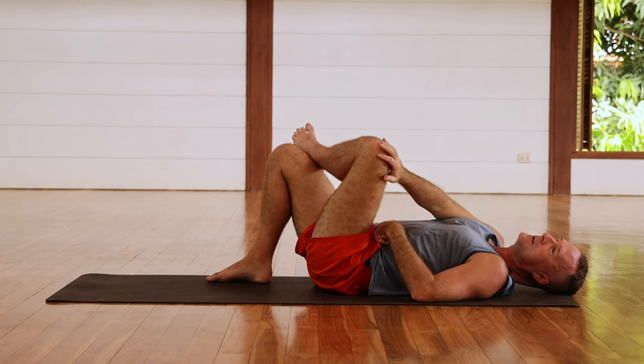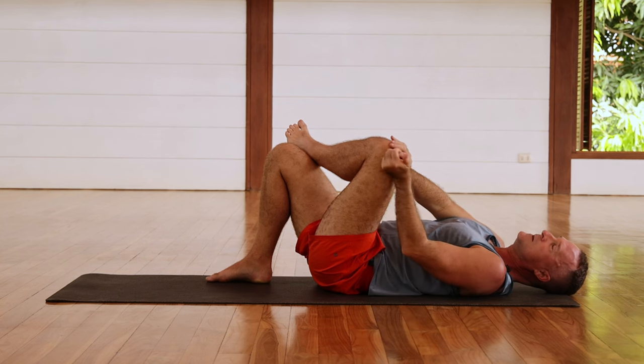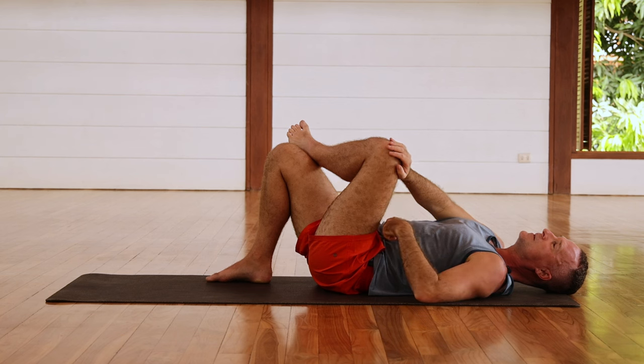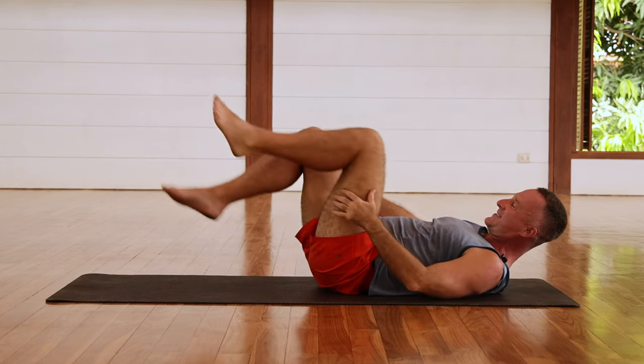Relax and do it again — pressing the left knee into the hand, holding, very nice — and relax. Do it again, and relax. Do it again, and relax. Very good, and that's it, my friends.